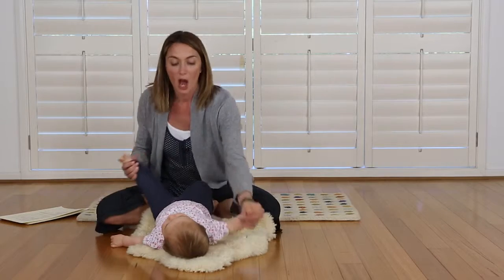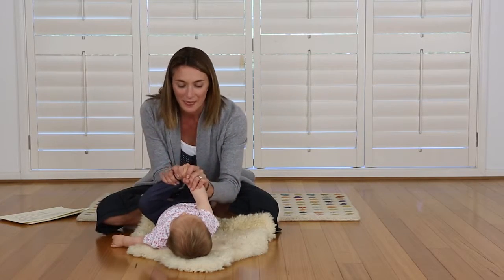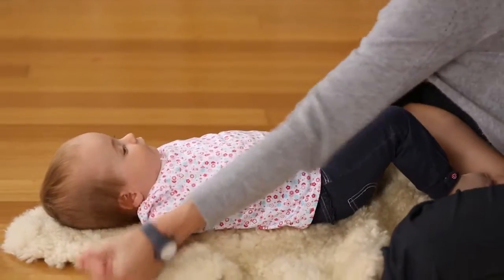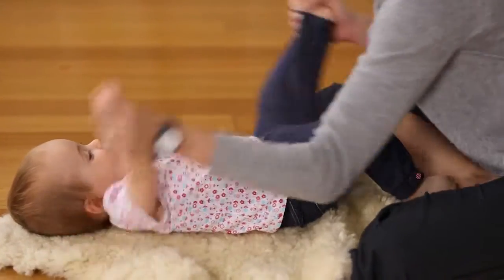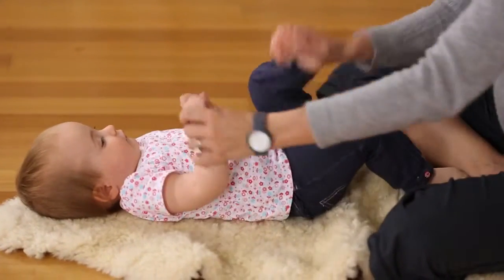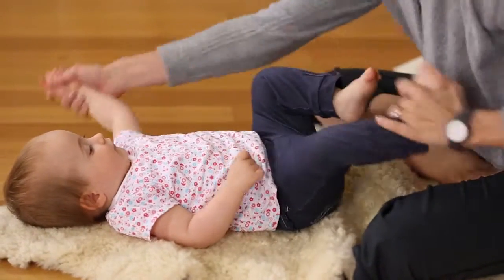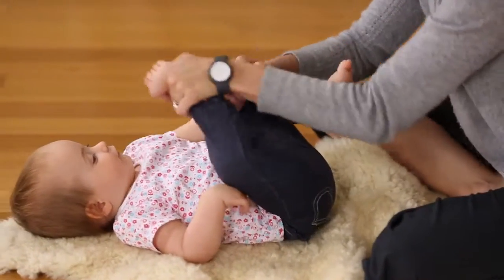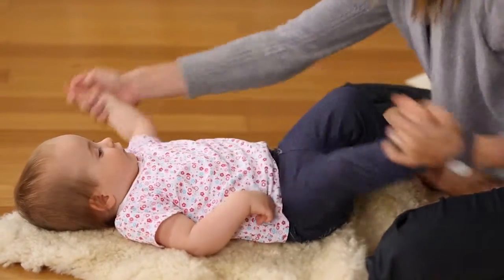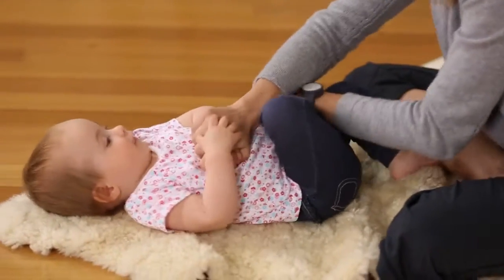We'll start with a little song: open shut them, open shut them, get yourself in a muddle. Open shut them, open shut them, give yourself a cuddle. And the other side — open shut them, open shut them, get yourself in a muddle. Open shut them, open shut them, give yourself a cuddle.